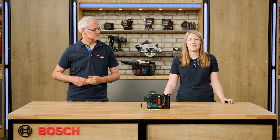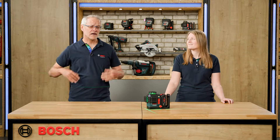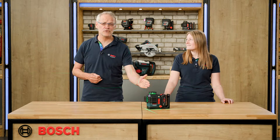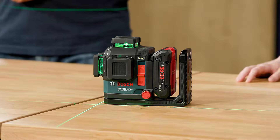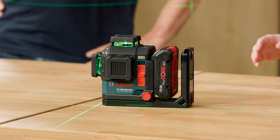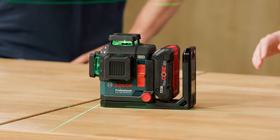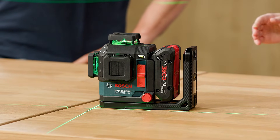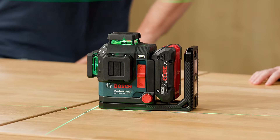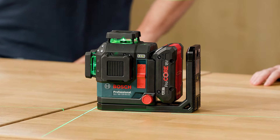You can work with it up to 35 meters, and with a receiver even up to 120 meters — and that 120 meters is from the tool to the receiver. Our GLL means professional line laser, 18V batteries, 120 meters working range. It's our third generation, it projects three lines. C is for connected because you can work with the app, and G for green laser lines.